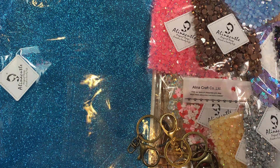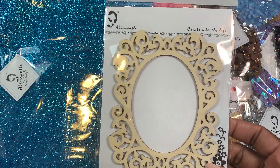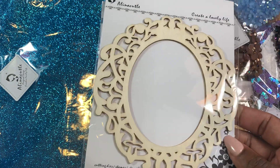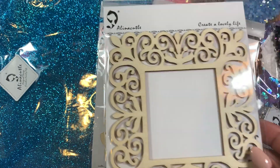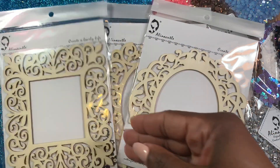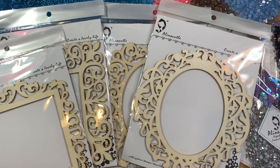Looks like she is now selling wooden frames and this is absolutely gorgeous. She sent two of them — these can be painted, glittered, stained, left as they are — you can do all kinds of stuff with them: put them on boxes, put them on cards. They're super duper pretty. I will definitely link all of these items down below, because she is venturing out into all kinds of different areas, which is really cool.